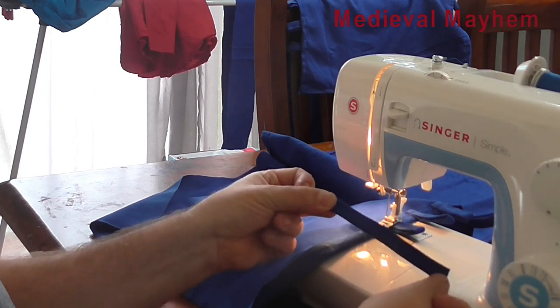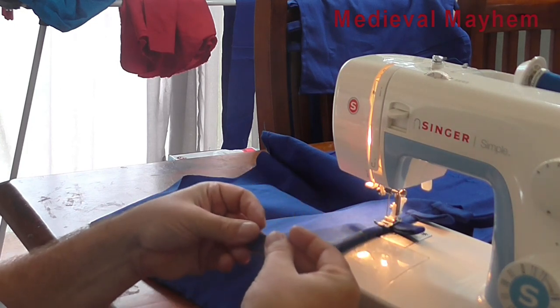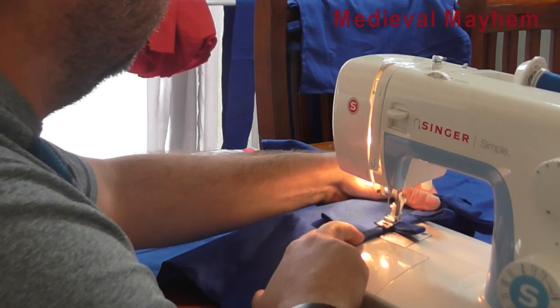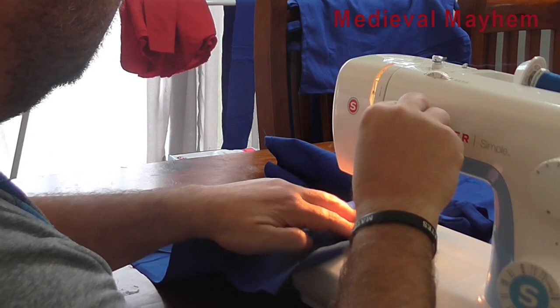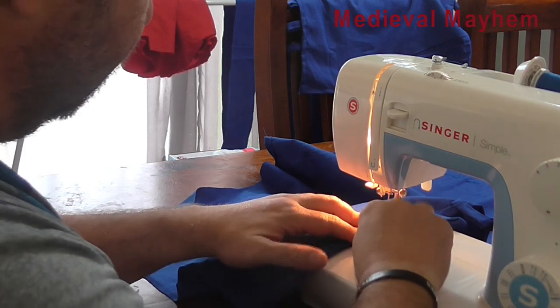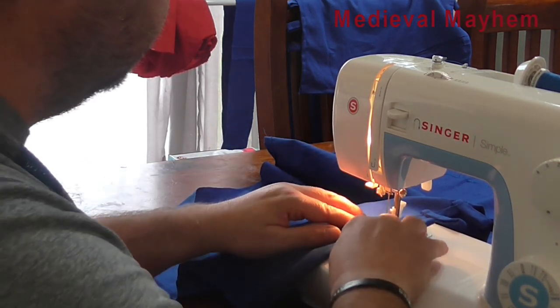These are the pieces of piping I've been referring to, and we're just turning them into lacing holes for the lacing. I'm spacing them at 5 cm, or roughly 2 inches, apart. When they get sewn into the seam they're going to be quite strong, and what this does is it allows the wearer to give the dress a bit of shape.